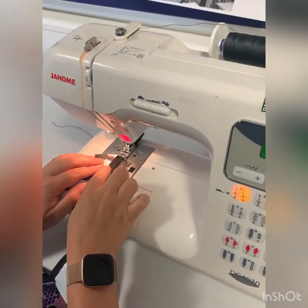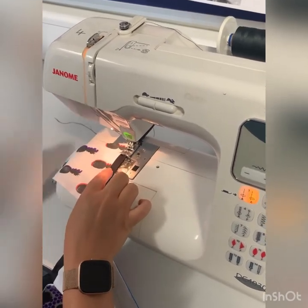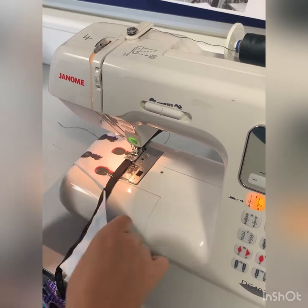Start off sewing, checking your speed control. When you get to the pin it's important you stop, take your foot off the pedal and remove the pin at this stage. Continue down the full length of the ribbon.